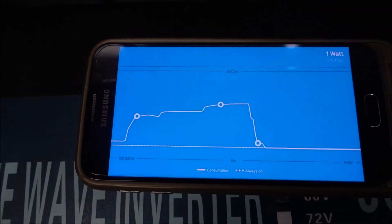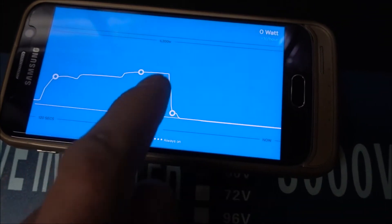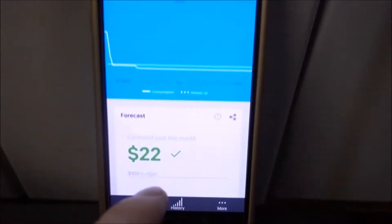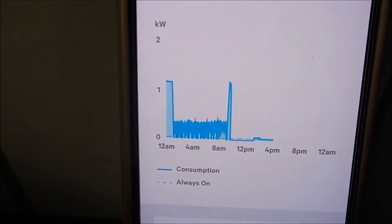There you go — that's the graph. That was like 2,800 and some odd watts there. It won't show me more — I gotta go to history. Let's go like this. Okay, it doesn't really give me a whole lot there.